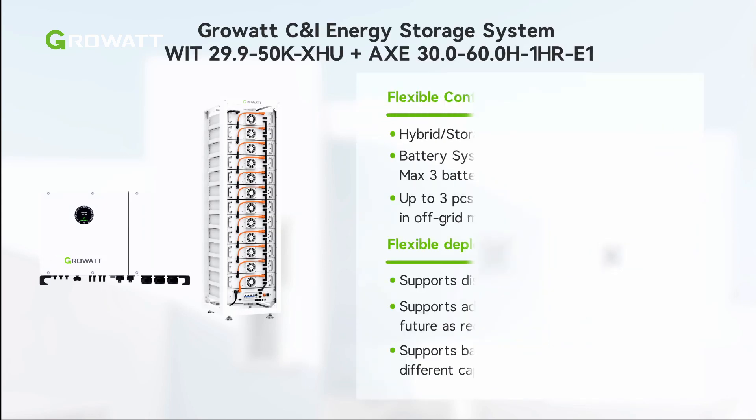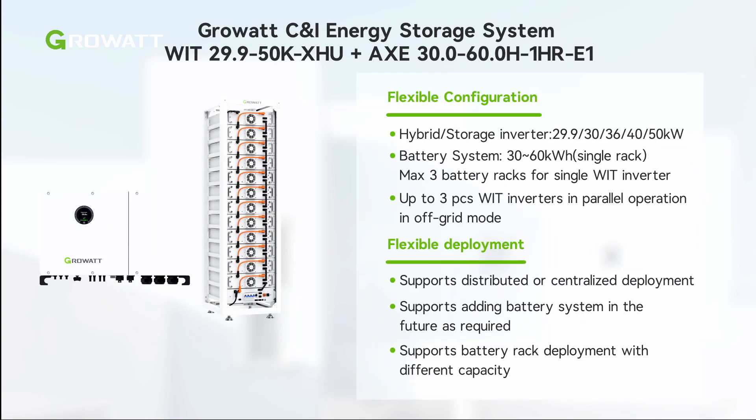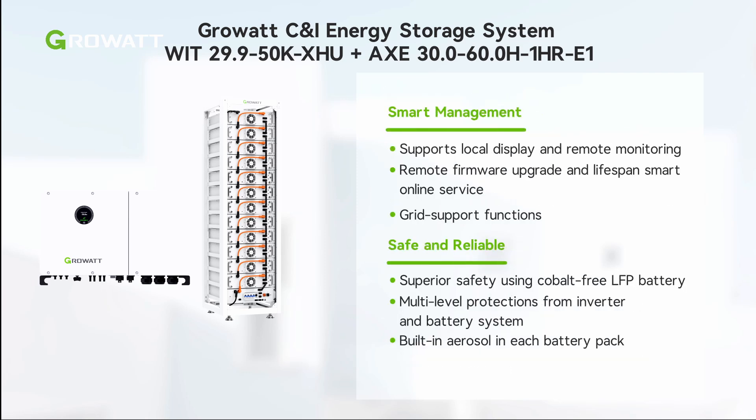The WIT plus AXE energy storage system is a robust grow watt solution for C&I scenarios. It has flexible configuration and deployment capabilities, and provides safe and reliable system and smart management.